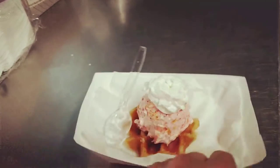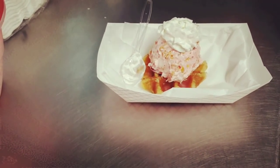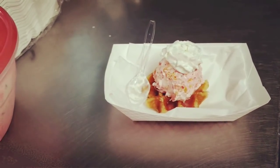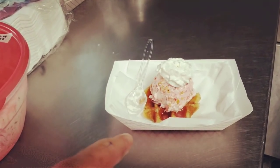You can also put some fresh strawberries around it if you really want to decorate it. The fresh strawberries make it look really pretty. This is so delicious. We did the boudin egg roll recipe the other day, so I wanted to show you guys one of our dessert recipes.